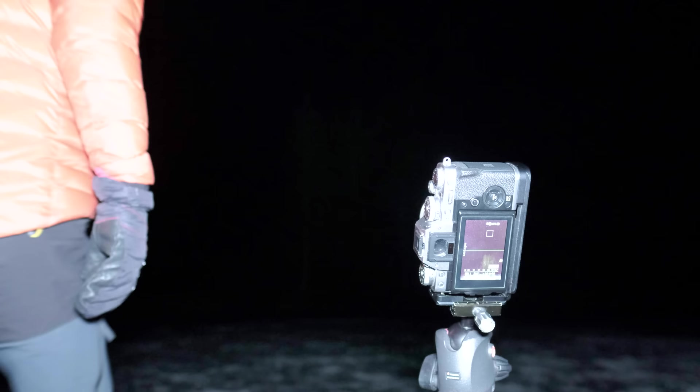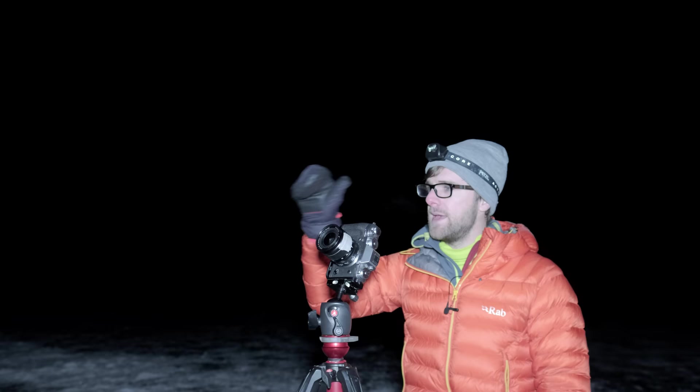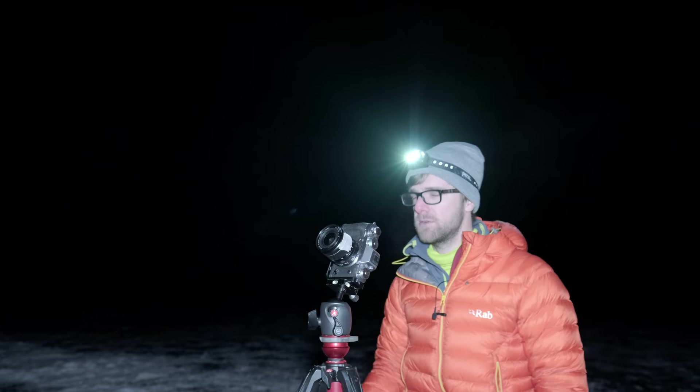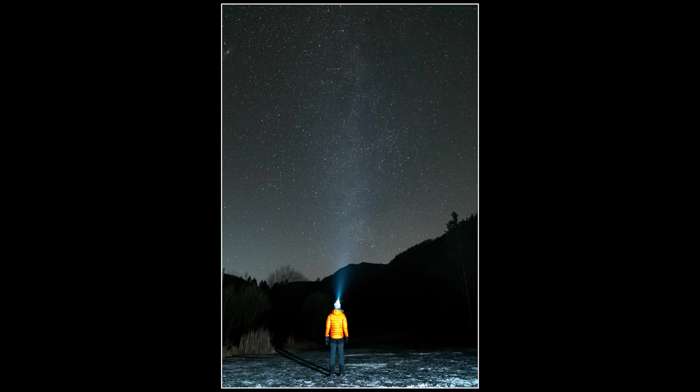We're going to walk out into the image with the head torch — that fourth piece of gear I recommended — and stand in the frame. Having a human element gives scale, and that artificial light makes for a really cool addition. Let's go take that image now and see what it looks like.